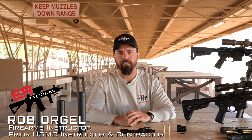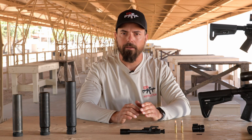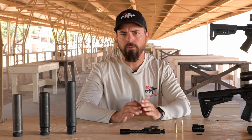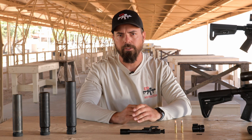Hey everyone, Rob Orgel with RifleSpeed. In this video, let's increase our understanding of gas pressure and how it can adversely affect our weapon, as well as the variables associated with it. First, let's understand how the gas operating system of our AR-15 works.